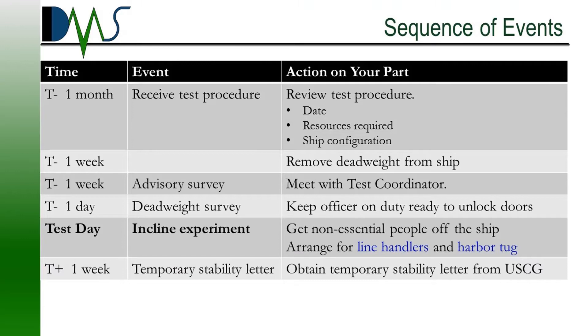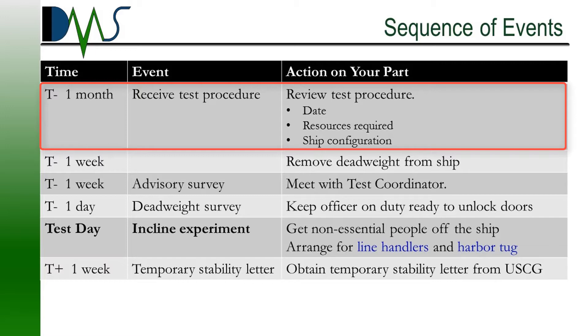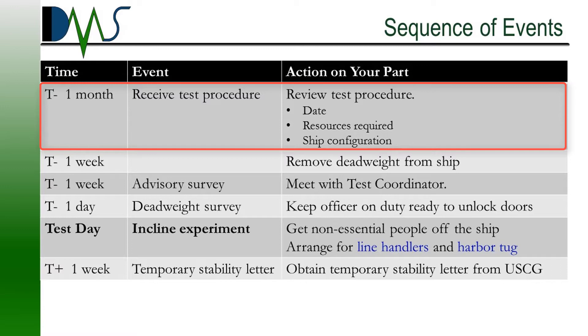First, let's lay out the general sequence of events for a stability test. Roughly one month out from test day, you're going to receive a copy of the approved test procedure. Skim through this — about half of the procedure is boilerplate language required for regulatory compliance, but the other half is actually pretty useful. It contains information for coordinating the test, contact information for the key players, and outlines the sequence of events.